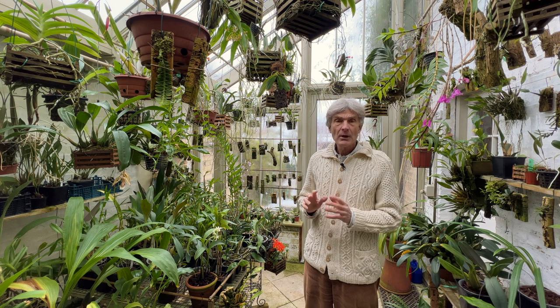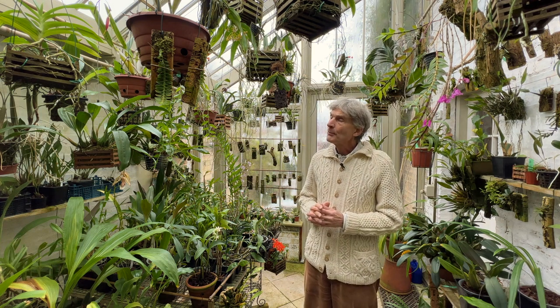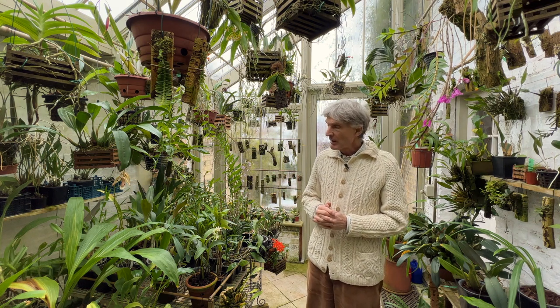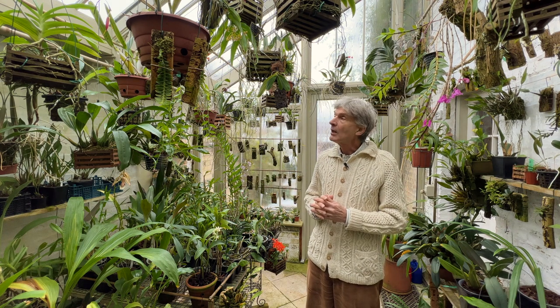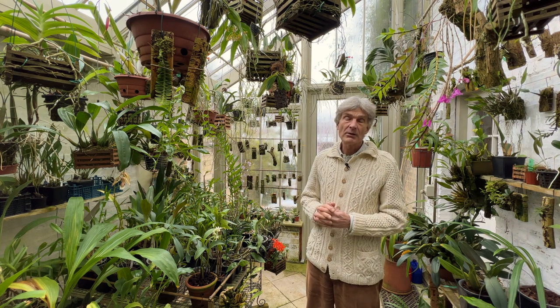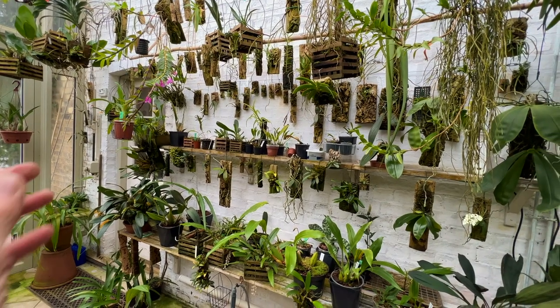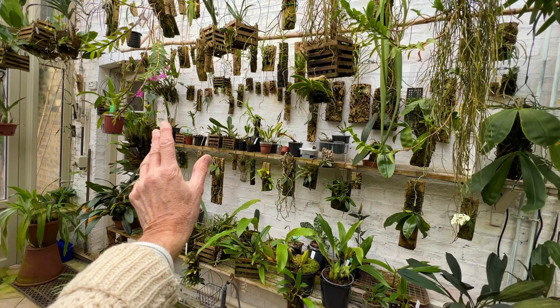For this episode, which is sort of mid-December now, we'd have a quick look around and see what's going on and give you some general impressions about how the greenhouse works in the winter, what there is that's of interest, and the plants that I treasure the most. I'll start off with the warmest side of the greenhouse, which is this side, which is on the side of our house.